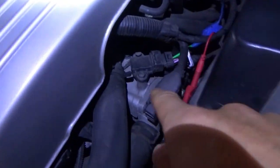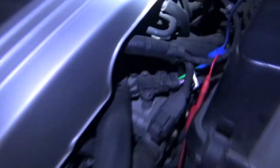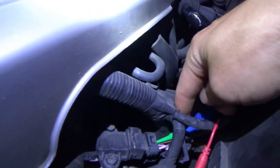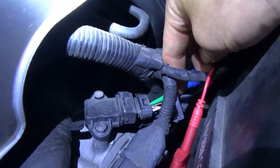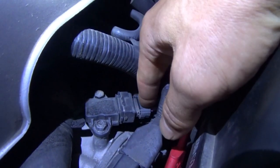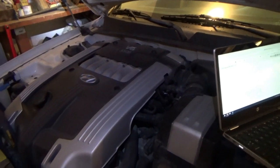The location of the sensor is actually very easy to get to — it's right up here on the thermostat housing. Four wires. I have two channels: channel one is going to be the tach signal output, channel two is the power wire going to our ignition coils. So let's run the scope and start up the car.